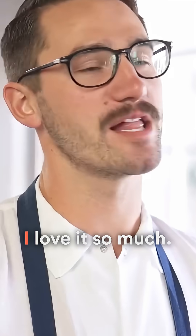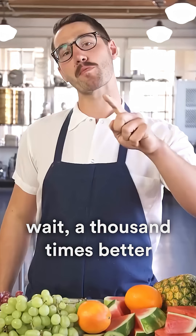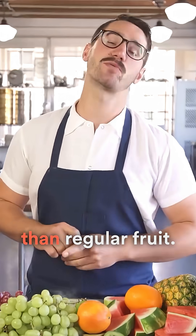Look at what's the... Whoa! Holy shit. Fizzy fruit! I love it so much. It's about a hundred times better — wait, a thousand times better than regular fruit.